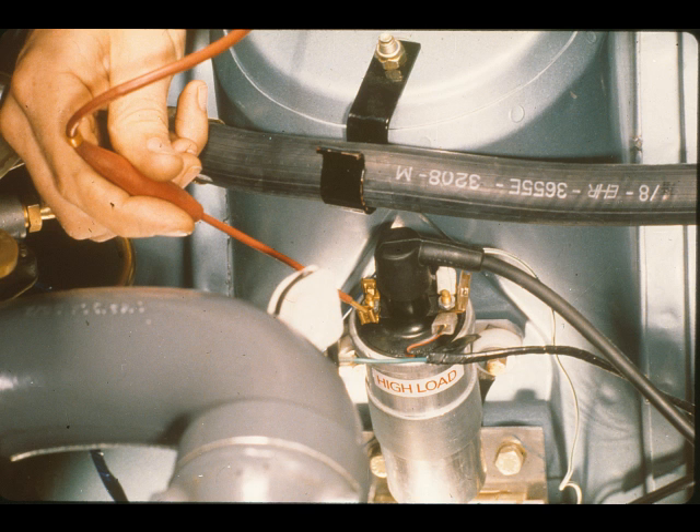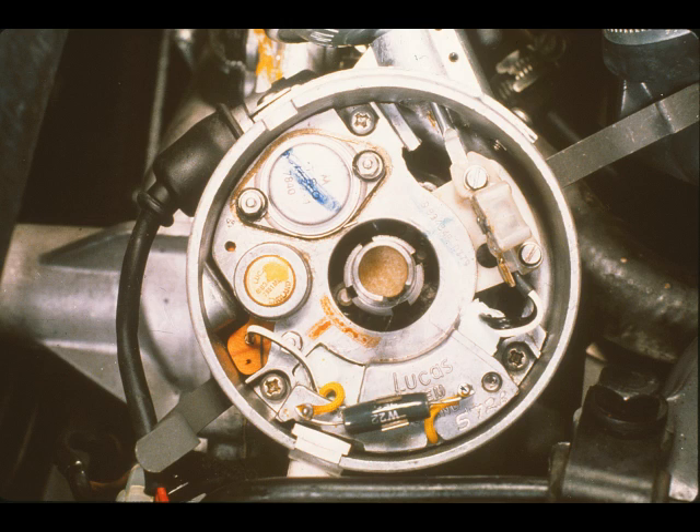Now disconnect the coil negative terminal and with the ignition still switched on, measure the output voltage. If it is less than 9 volts, the coil should be replaced. If the fault persists, the amplifier module should be replaced.